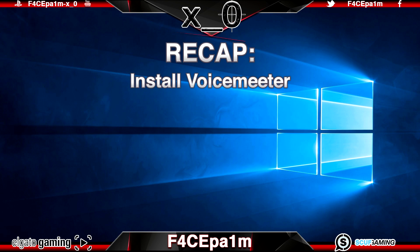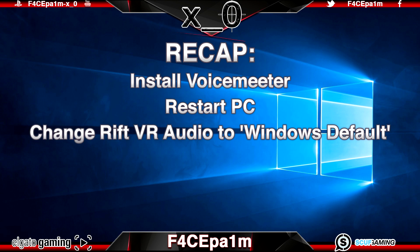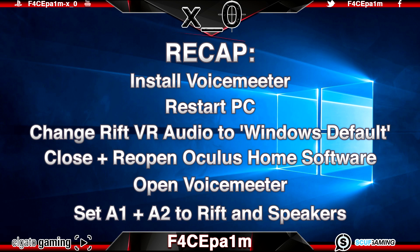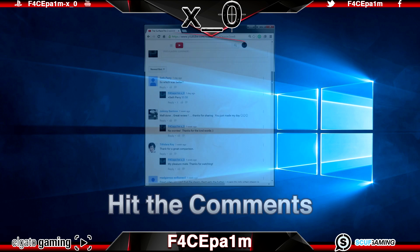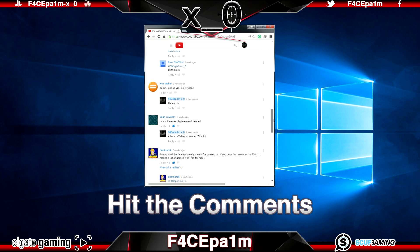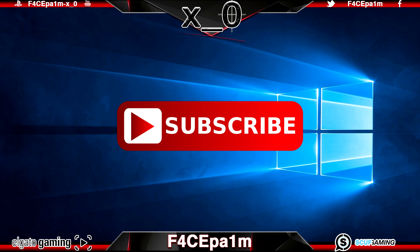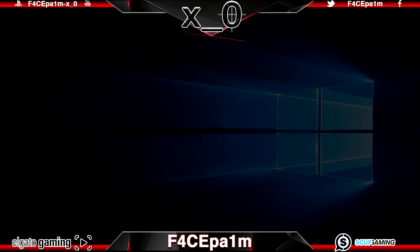To recap: download and install the VoiceMeeter software, restart your computer, open the Oculus Home software and change the Rift's VR audio output to Windows Default, close and then reopen the Oculus Home software, open up the VoiceMeeter software, set your A1 and A2 in VoiceMeeter to your Rift's headphones and your computer speakers — and boom, you're good to go. If you have any issues, hit me up in the comments below and I'll help out where I can. If you like this video, crush that like button, subscribe if you want, and I'll see you in the next one. Peace!